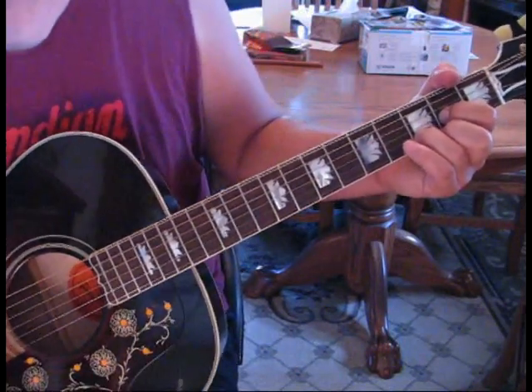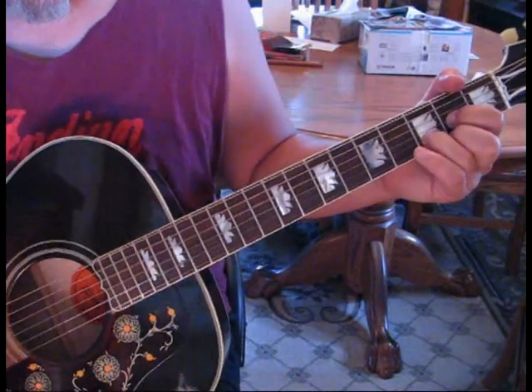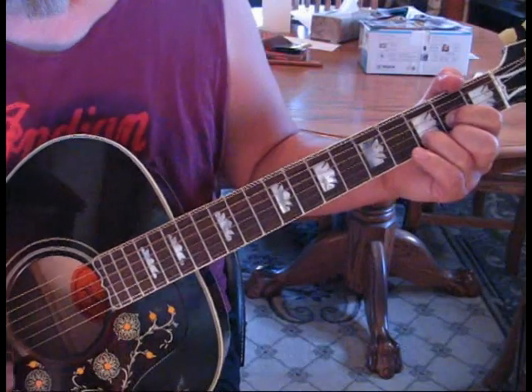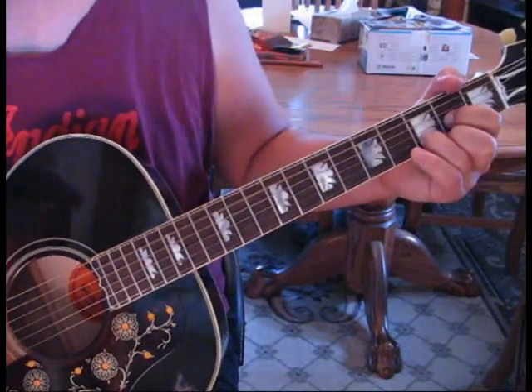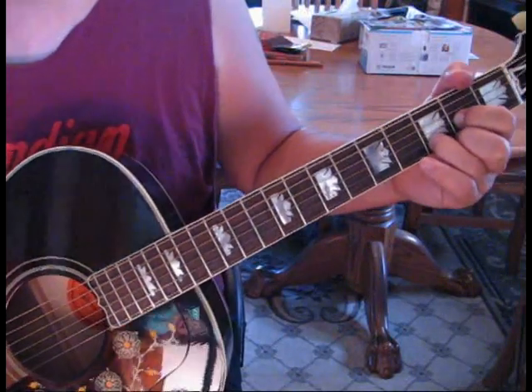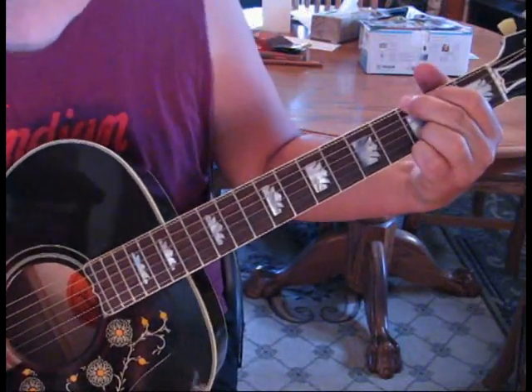That's two and a. So we have one and two and a, and that's three and four and a — that's a measure. This song really only has two chords: D and G.